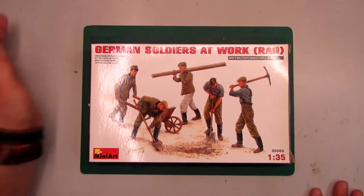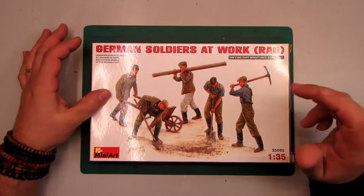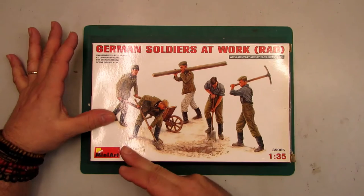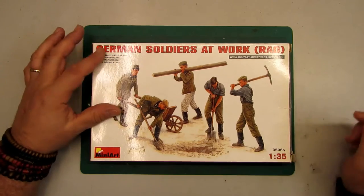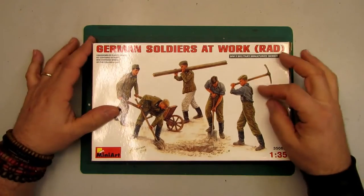Hello again guys, today I have here a review from Mini Arts. This is the 35065, 1:35 scale, and it's called 'German Soldiers at Work.'